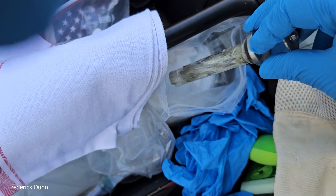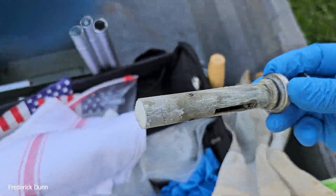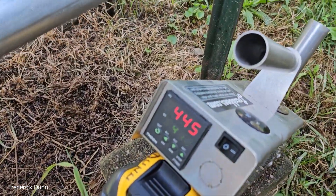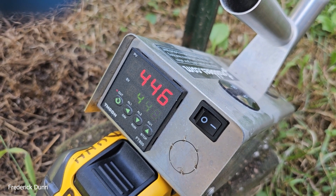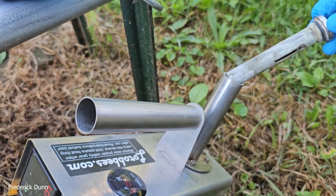I take the Easy Ox powder out and dump it into a Ziploc bag. That gives me something to work with where I can see the amount still left, and I found that easier than taking it straight from the Easy Ox bags. We're up to 446 degrees right there and just about ready to deliver it.